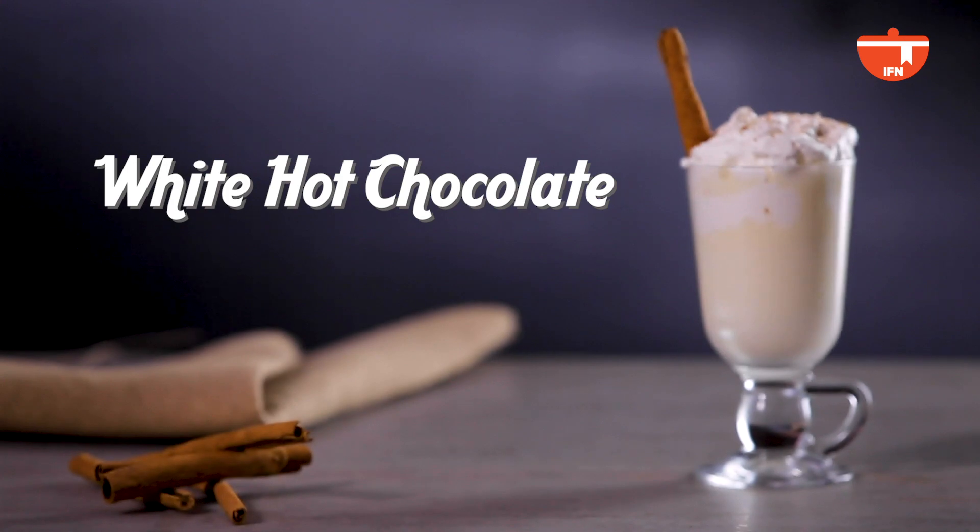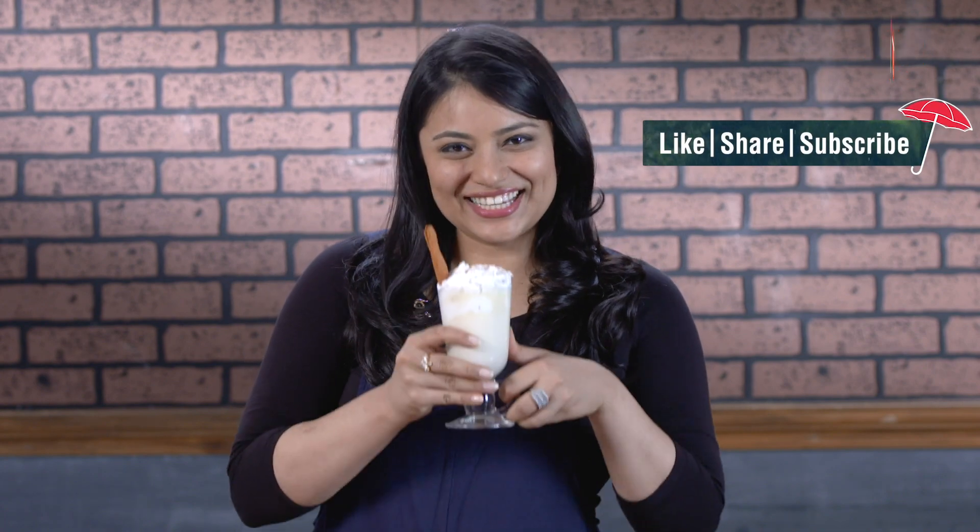So there we have it, a hot white chocolate. I hope you like this recipe. Don't forget to subscribe to India Food Network for more such monsoon recipes. Cheers.